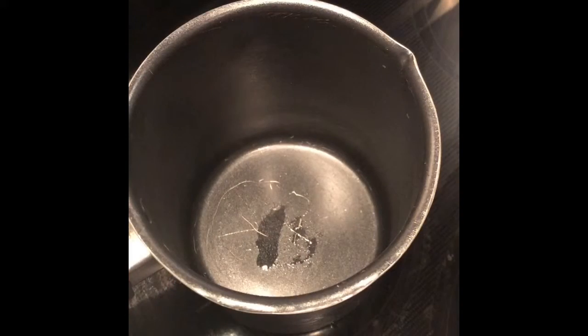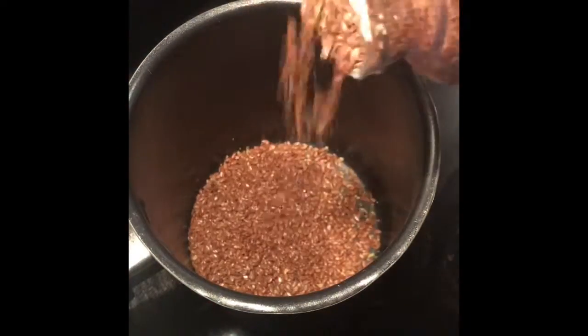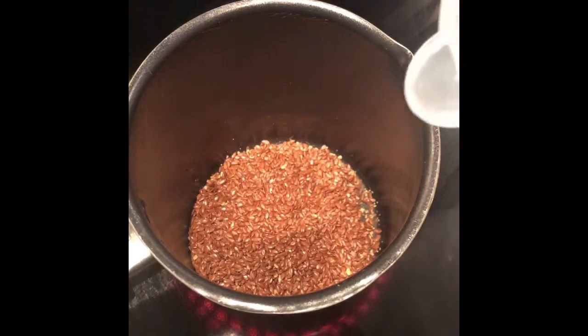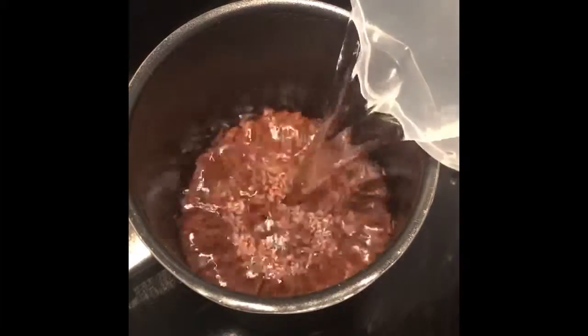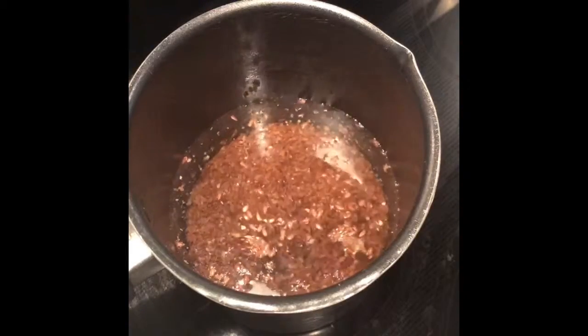First thing we're gonna do is add enough flax seeds to cover the bottom of my well-used pot here. There we go — just enough to cover the bottom. Then we're gonna pour in two cups of water.